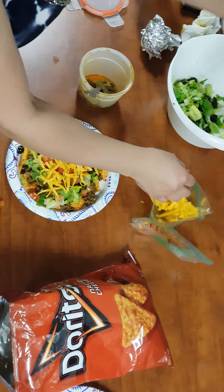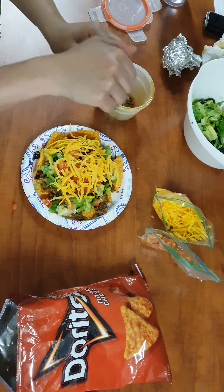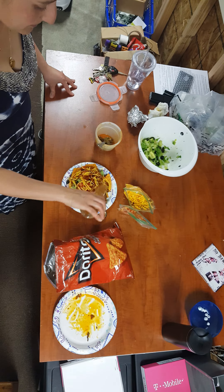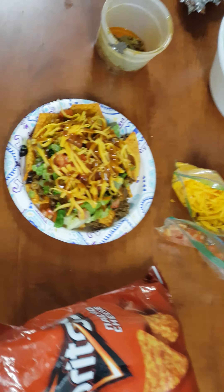And then also the Taco Bell mild sauce. And that's it. Here we go — Dorito taco salad.